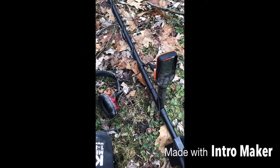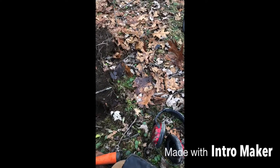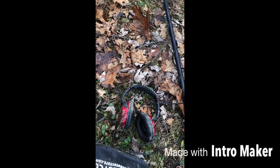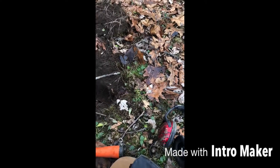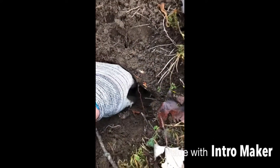District 9 detector here on my Quest X5, got a good 80 signal on the VDI — it's pretty accurate along with the depth meter. I popped a plug, beeped around on my pinpointer, and I saw this.